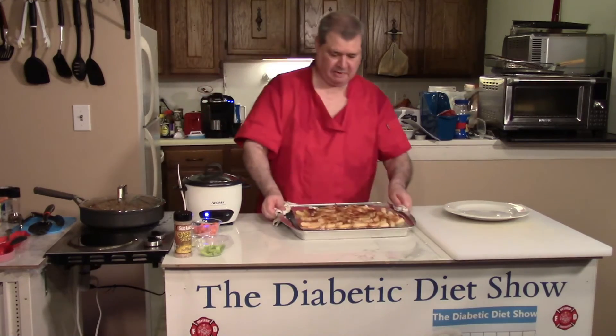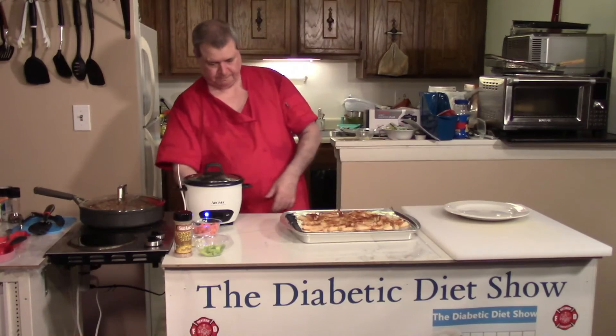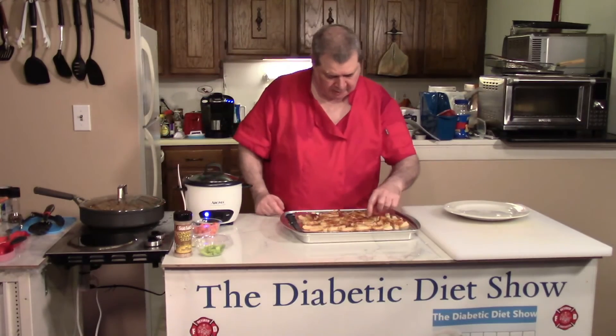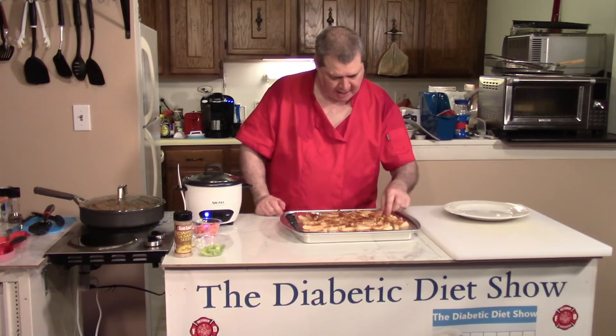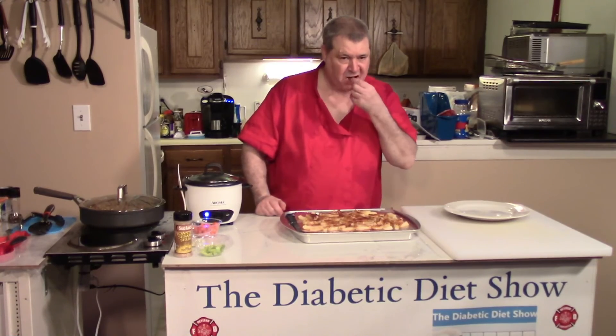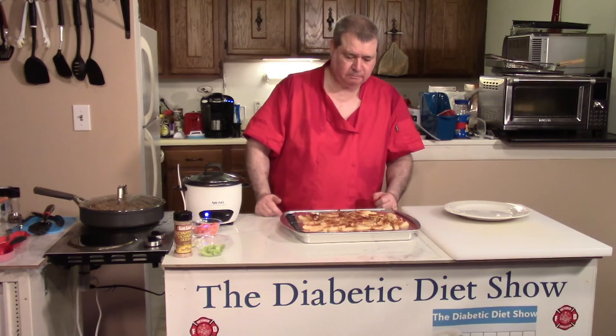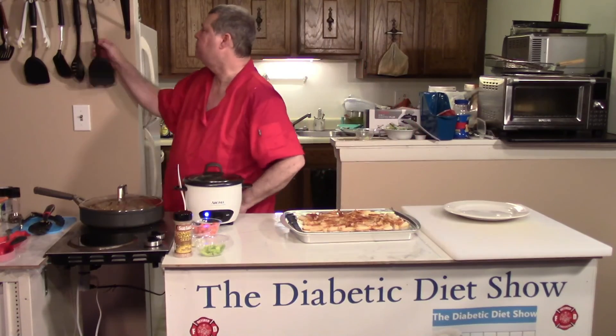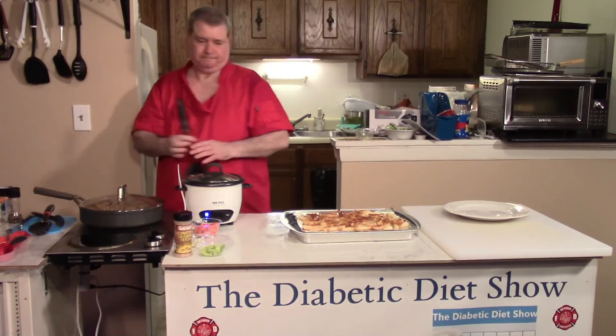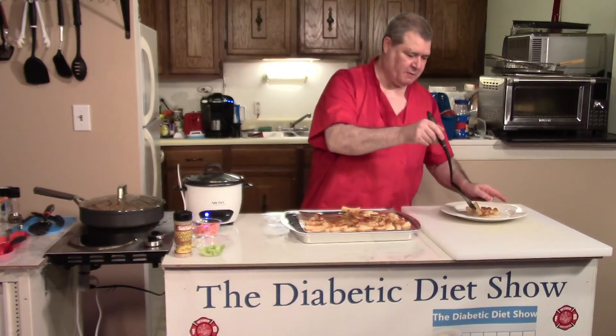Here is your jicama — they're cooling and they look so delicious. Still a little hot, let's see if I can sneak one. Tastes really good! We need to serve these up. This is my show for the day, thanks for watching.